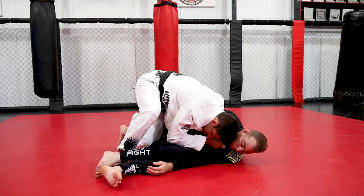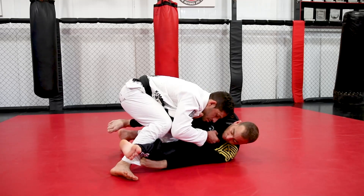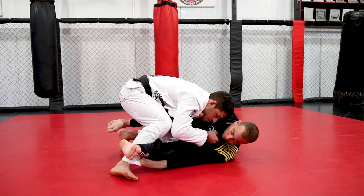I'm going to go into the leg-weave pass from the De La Riva. Notice when I use the leg-weave position to pass his De La Riva guard, I'm putting pressure on his pants grip, making it ineffective, and breaking it with my knee.